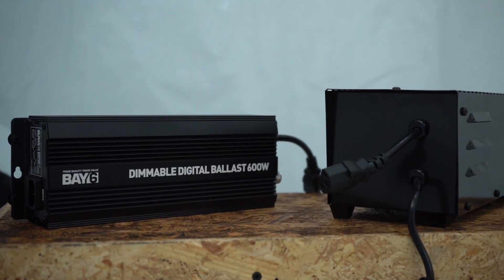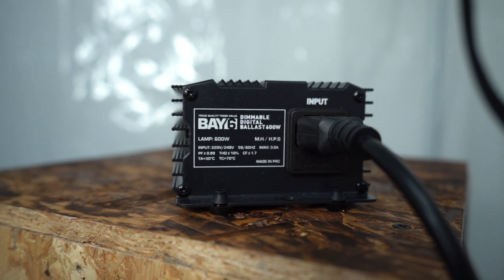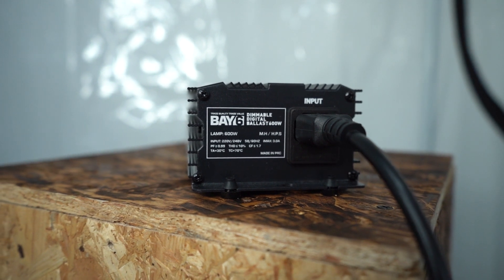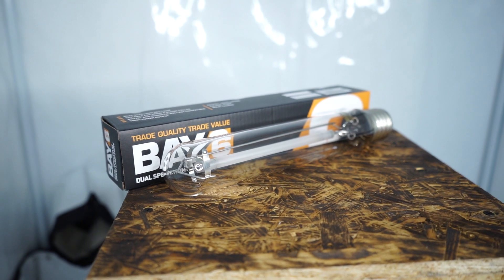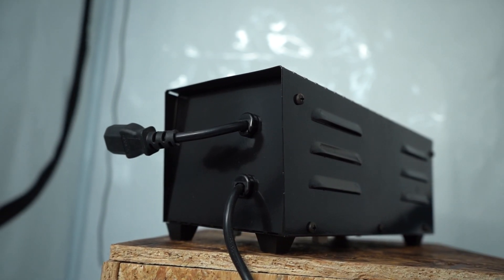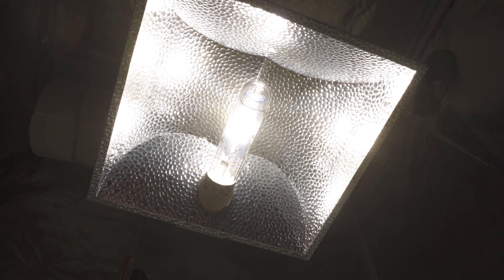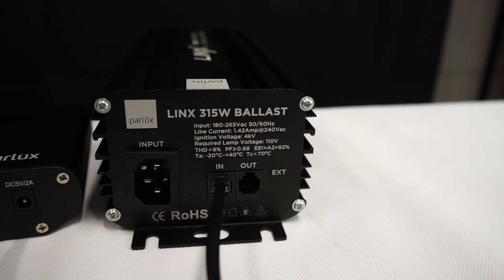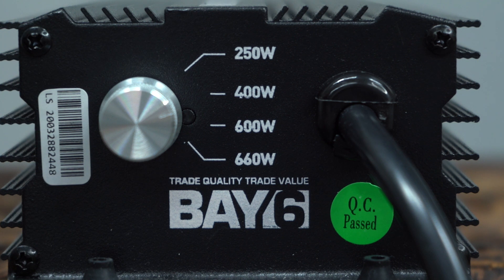Whichever type of ballast you choose to use, you can look forward to a simple setup. Just make sure the wattage rating matches up with that of your lamp, and both are compatible types of lighting equipment. For example, pair a 600W HPS or metal halide lamp with a 600W ballast, or a 315W CDM lamp with a 315W CDM ballast. In the case of digital ballasts, the same is true about matching the wattages even if the ballast has lower wattage dimmer settings.